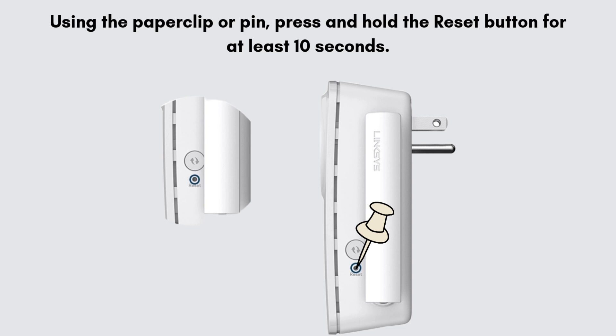Using the paper clip or pin, press and hold the reset button for at least 10 seconds. The LED light on the extender may start blinking during this time.